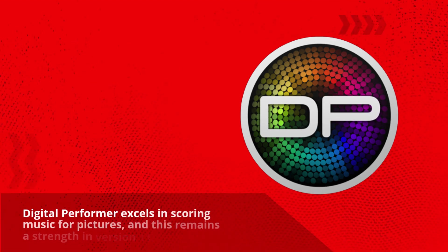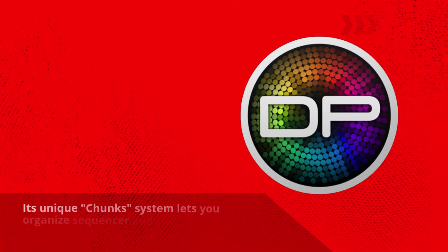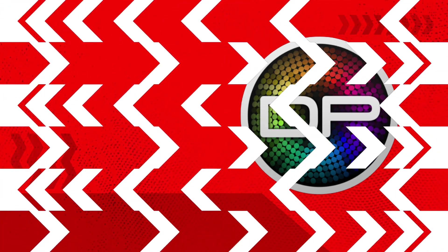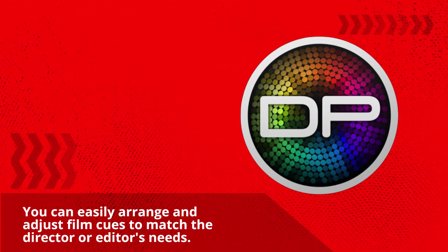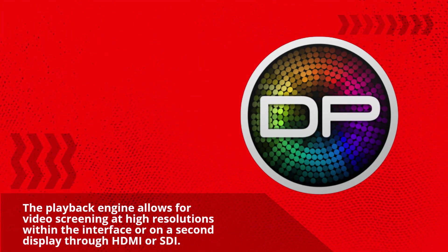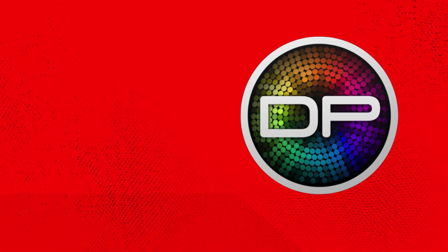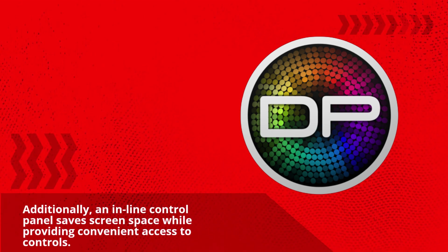Digital Performer excels in scoring music for pictures, and this remains a strength in version 11. Its unique chunks system lets you organize sequencer and virtual instrument data for separate music stems. You can easily arrange and adjust film cues to match the director or editor's needs. The playback engine allows for video screening at high resolutions within the interface or on a second display through HDMI or SDI. An inline control panel saves screen space while providing convenient access to controls.